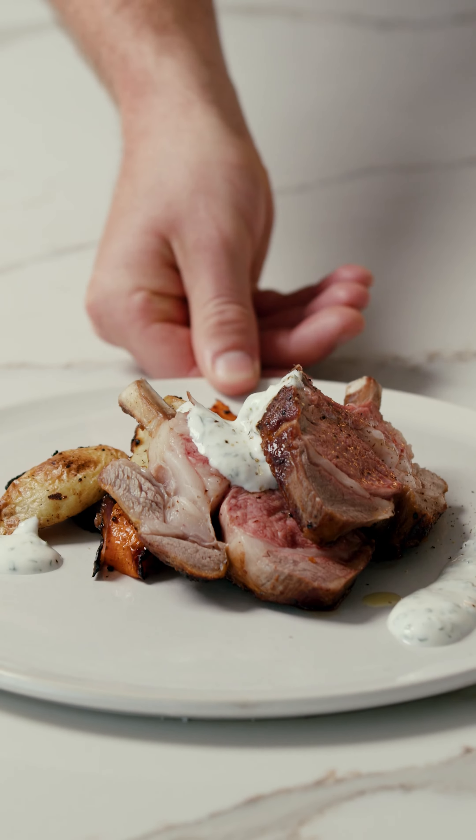Time to flip our lamb. We have a look here — it's nice and golden, and we want to get it on each side now. When it comes to cooking our lamb, we want to make sure it's nice and a little bit pink in the middle. I'd say that has about six minutes left. Our veggies are getting close, so it's almost time to plate up.